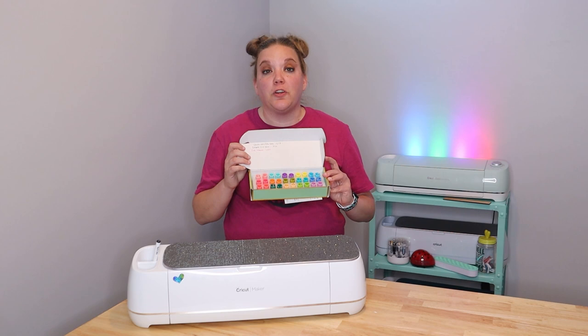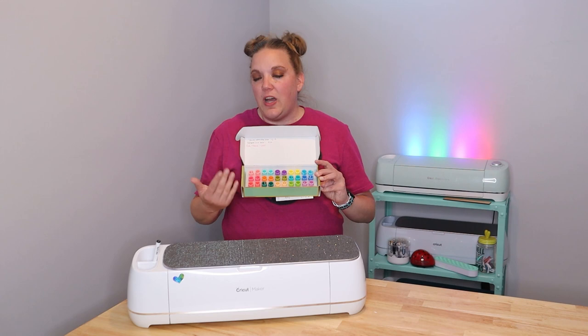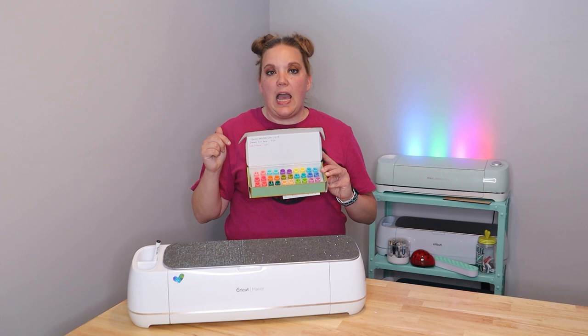That way you're not just stuck with what Cricut has to offer. Keep in mind, because it is aftermarket, it does technically void your warranty — but I've used them a ton and never had a problem. Once your machine is a year old you don't have a warranty anymore, so I wouldn't really worry too much. These are specifically by Craverland and I really love these ones, but I'll link a couple of others down below as well so you can check out the different options and see which might work best for you.